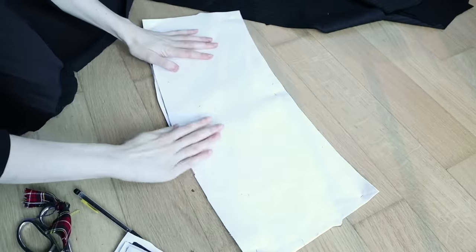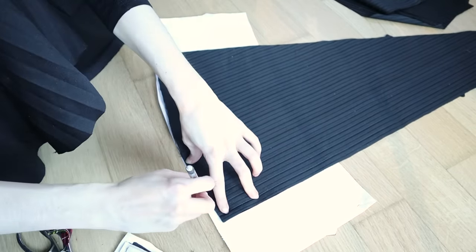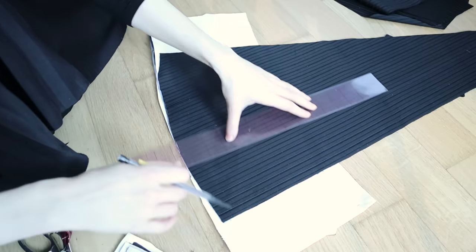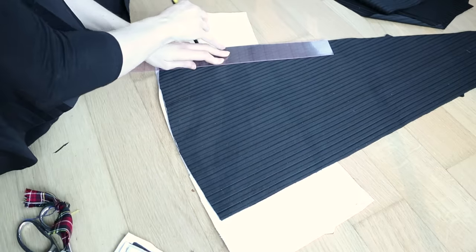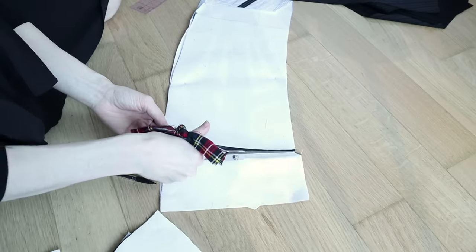Now because the facing pattern pieces are actually intended to cover the wider width of the hem at the bottom of the longer skirt, the given pieces are much too long for my shorter, narrower panels. However, because I didn't trust myself to math well enough to work out the decline of width in my new hemline, I decided to just cut the full pieces, then match them up to my new pieces and trim them down accordingly.